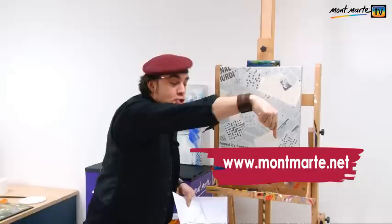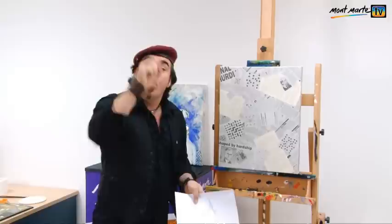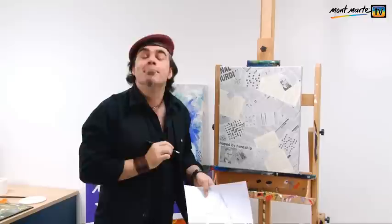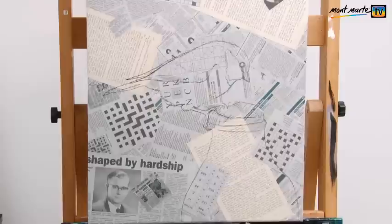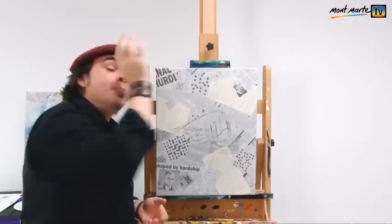If you'd like to paint a blue tit too, you can find this image at montmart.net. From there go to the TV section and download the 'how to paint a blue tit' PDF. From there you can either trace it, grid it, or do like me and draw it in directly from the PDF. To draw it up I'm using a black Montmartre coloured pencil so the grey doesn't get lost. Let's get this bird on. Due to the style of this artwork it would also lend itself to other subjects — like still life fruit, which would look great in a kitchen. You don't need a lot of information; just the outline is great.